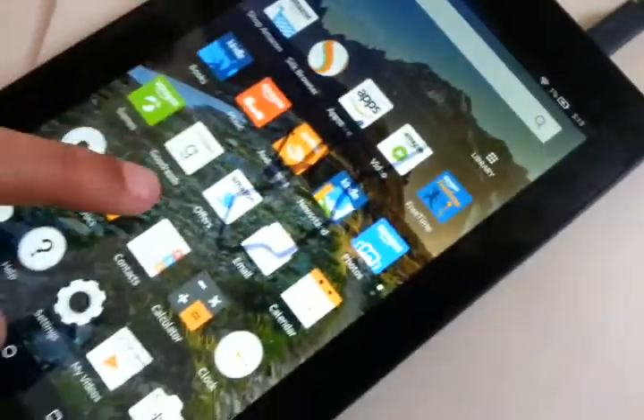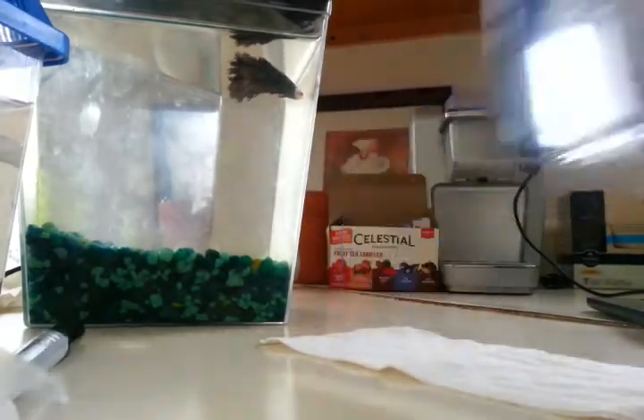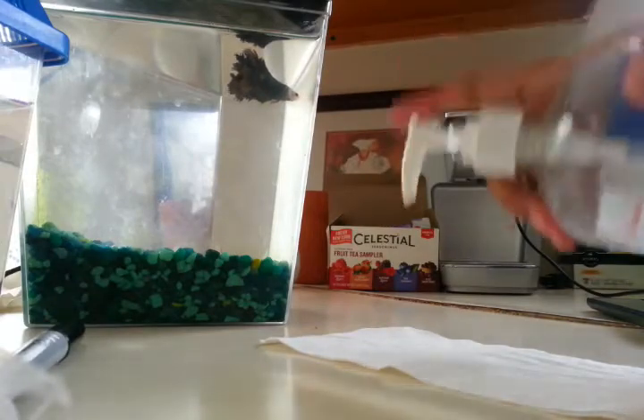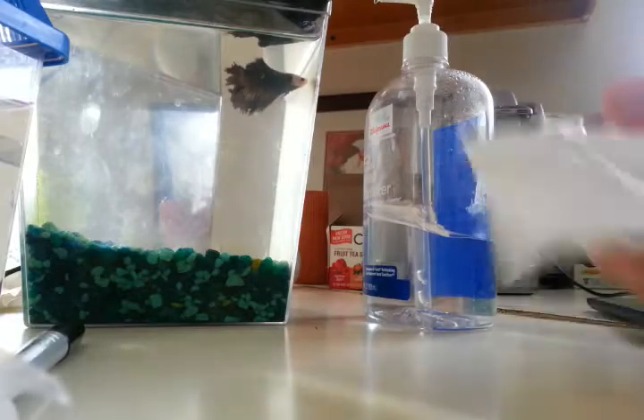I freaked out for a moment and then I thought about what was a good way to clean it off. So what you do is you grab a hand sanitizer, and you've got a paper towel, and this is what you do. This is how you use the sanitizer — you put it on the paper or whatever you're using.